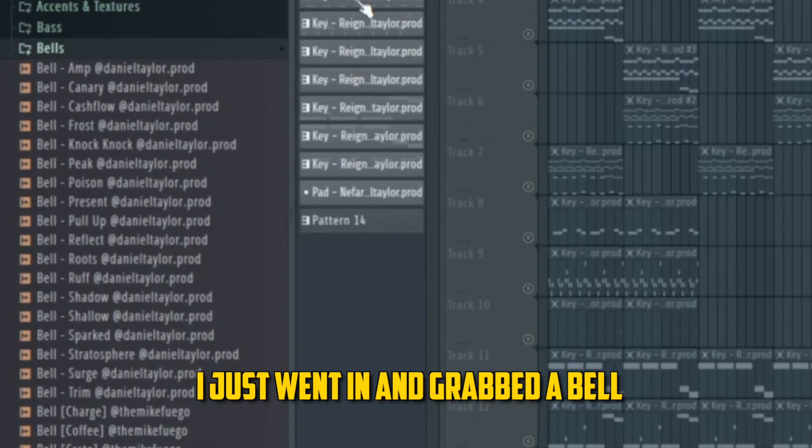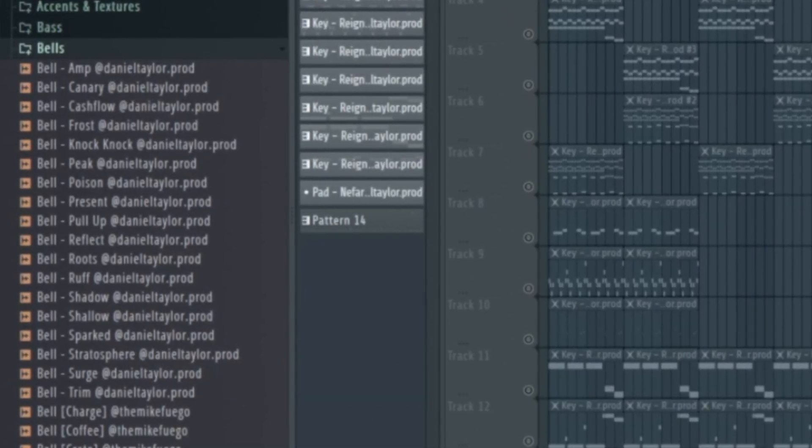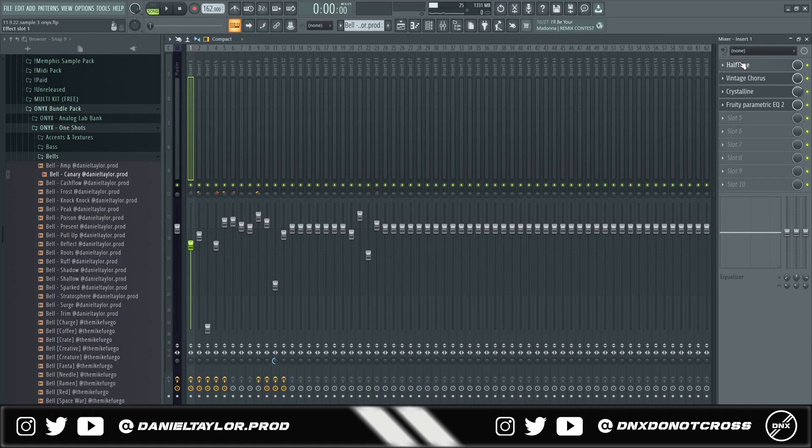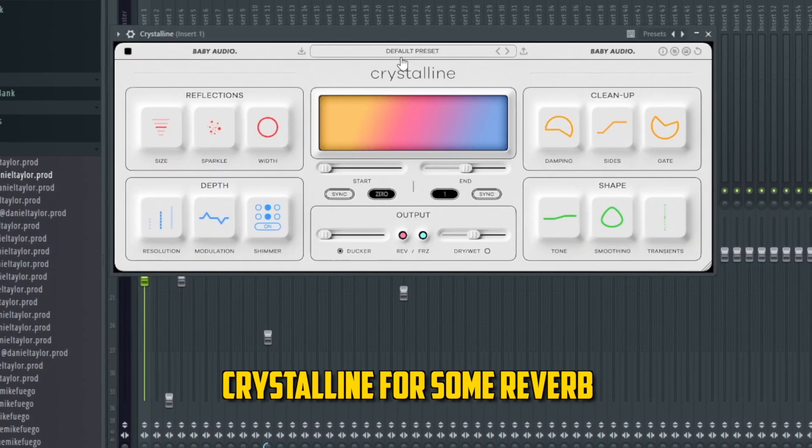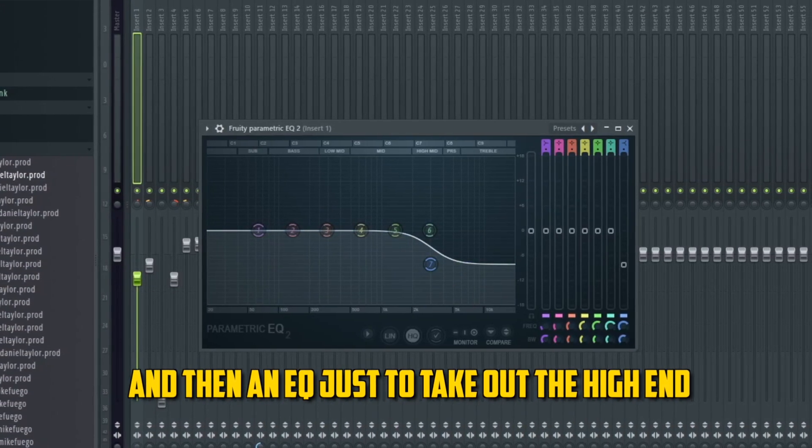Next, I went in and grabbed a bell from the one-shot kit called "Canary." For the effects, I added a chorus, a half-time at 25%, Crystalline for some reverb, and then an EQ just to take out the high end.